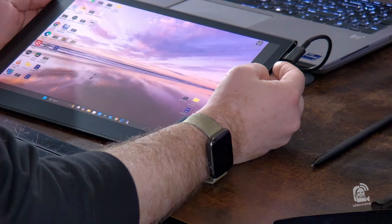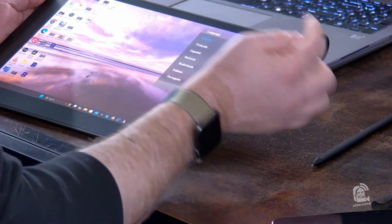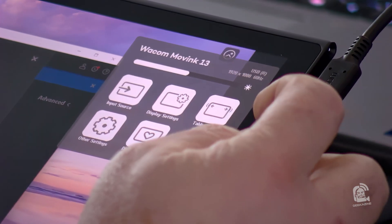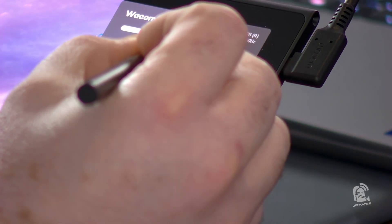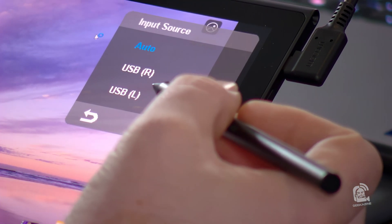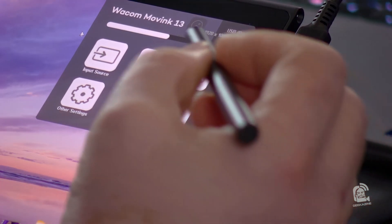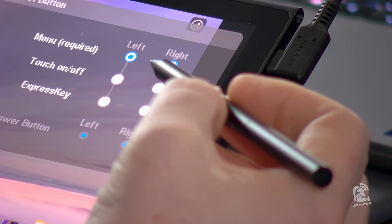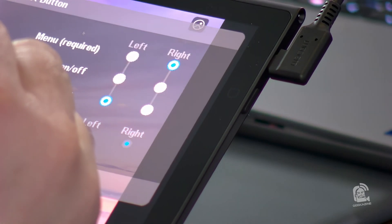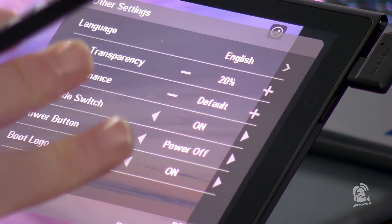Now let's get back into this video. We played with the buttons — I switched the cable over to the right side. When I press the button, we can choose our language, go to home, and now we're touching the screen for this. We can choose our input source, display settings, tablet buttons, and change our brightness. It looks like we can set it to auto, or set up two different laptops — one on the right, one on the left. Display settings let you change color mode, brightness, black level. The tablet button can be set as an express key, to turn the display on and off, or to open the menu.